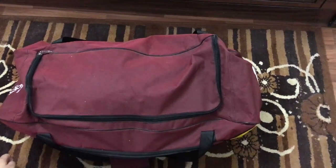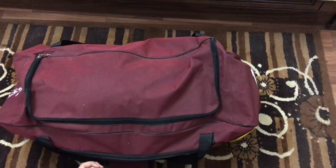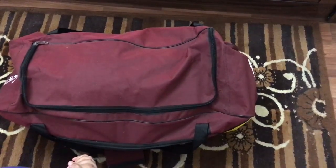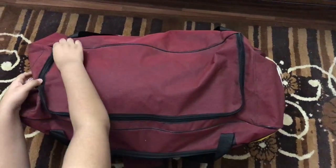Hey, what's up YouTube! I'm back with another video. Today I got this cricket kit from my one-off cousin and I'm really excited to see what's inside the bag, so let's begin.